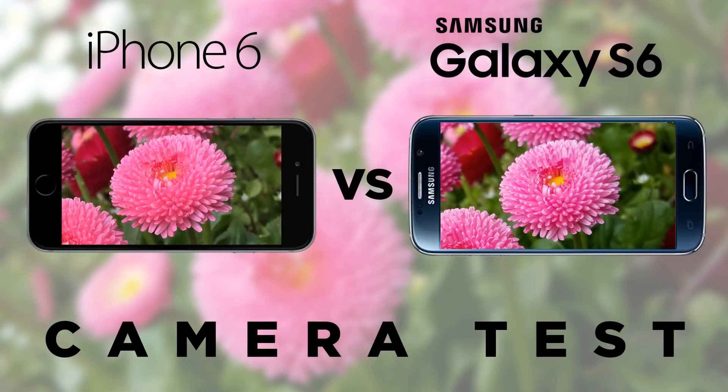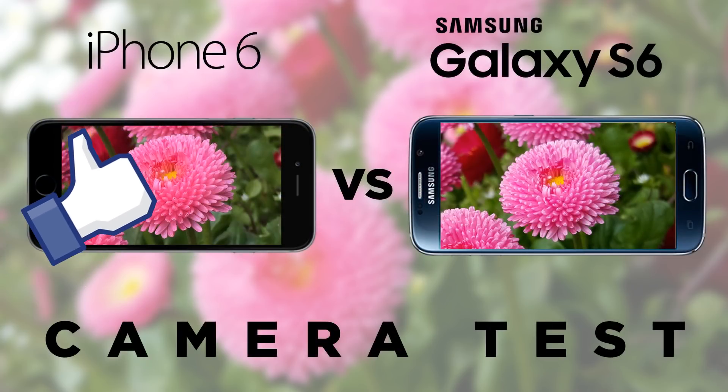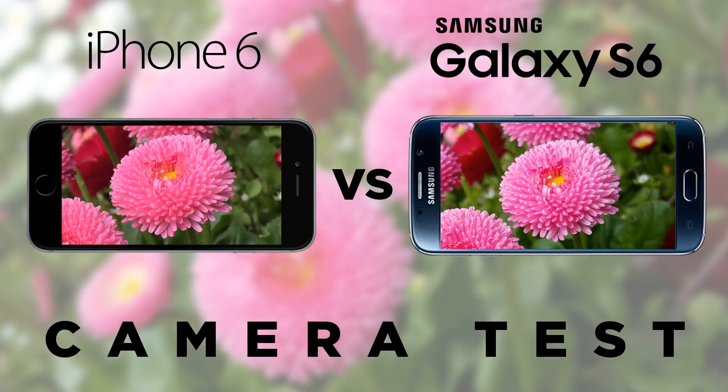I hope you enjoyed this video and found it useful. If you did, please hit that thumbs up button — it really does help me out. These camera comparisons take a lot of time to do, so thumbs up would be appreciated. We've got lots more videos with the S6 and S6 Edge coming up, so be sure to subscribe if you haven't already.